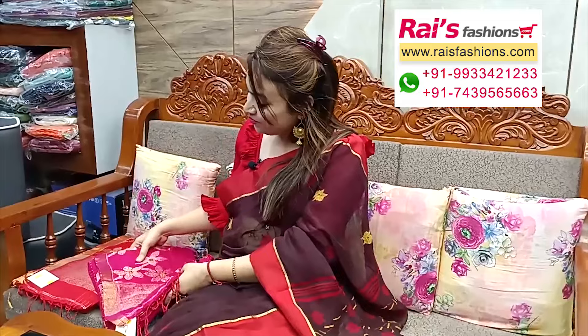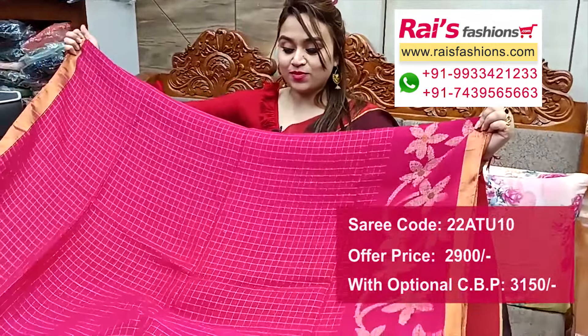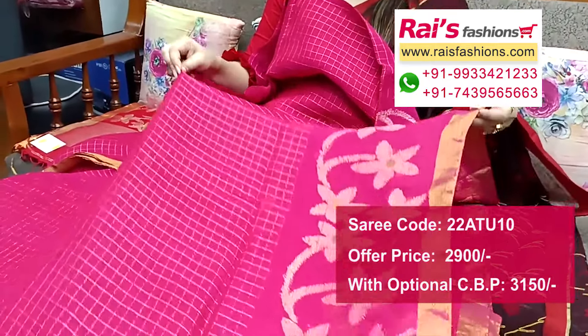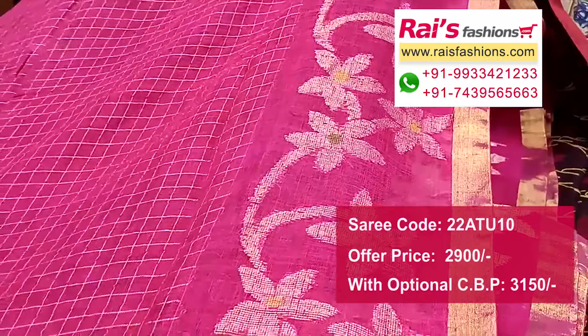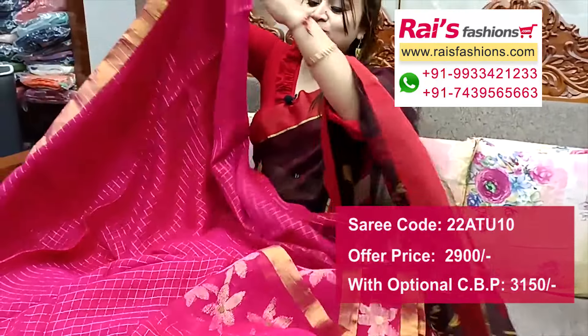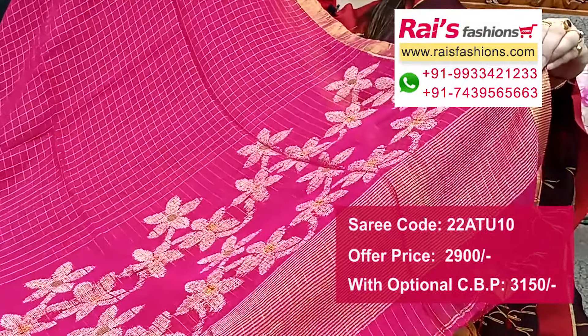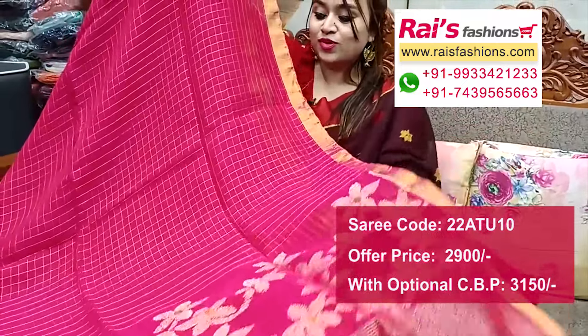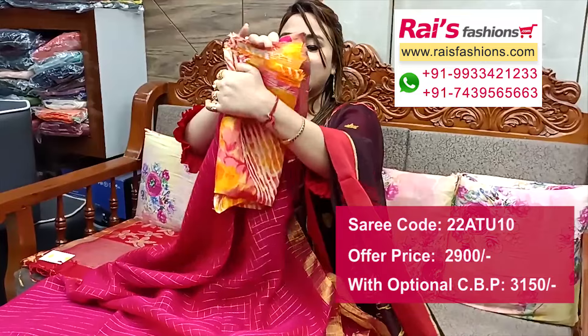Next one — nice color combination, fresh rani pink shade. Golden zari border, all over zari weaving jamdani barked border portions, and fine checks design — very smart elegant looks. Natural fabric. Running blouse piece, plain with border. Pallu portions highlighted with fine hand-weaving jamdani design barked pallu, pallu end stripes work and all over zari checks.